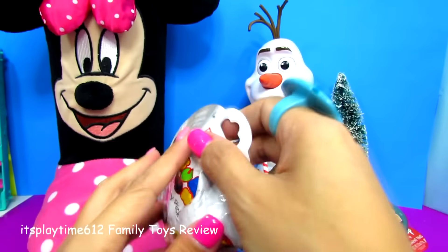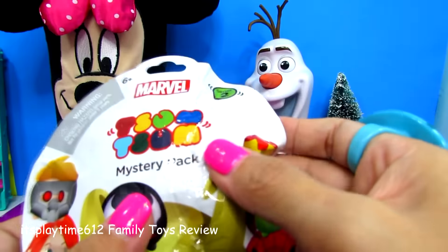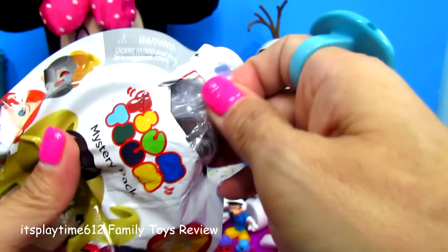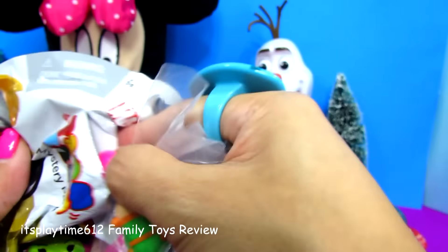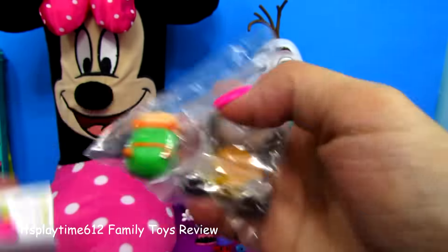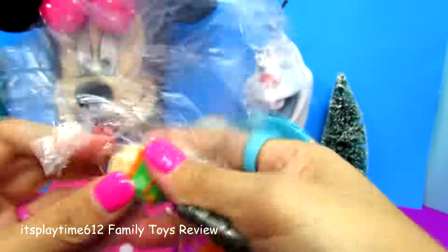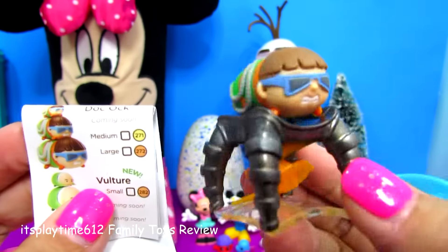Another blind bag — we got Series 2 Marvel. Collector's guide. Here's our toy — we got Dog-Oh, Dog-Oh Marvel.